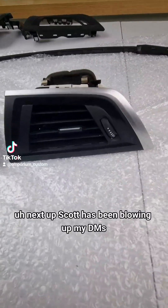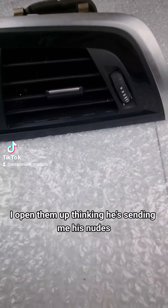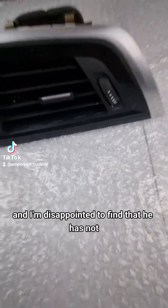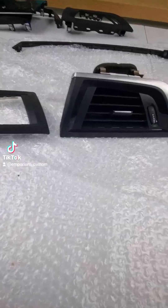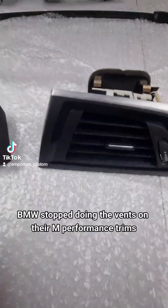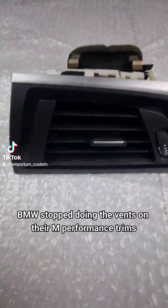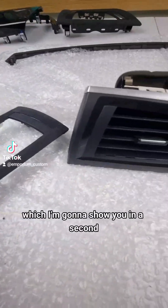Next up, Scott has been blowing up my DMs. I opened them up thinking he's sending me his nudes, and I'm disappointed to find he has not. He is asking about BMW M Performance trims - the humble vent. BMW stopped doing the vent on their M Performance trims, so the good news is we're going to do them ourselves, along with some other stuff.